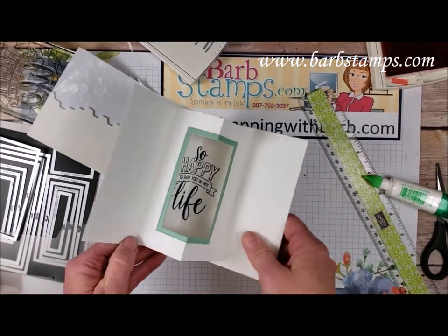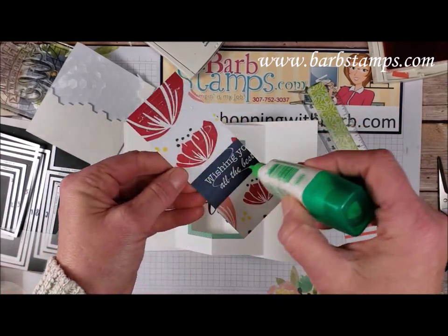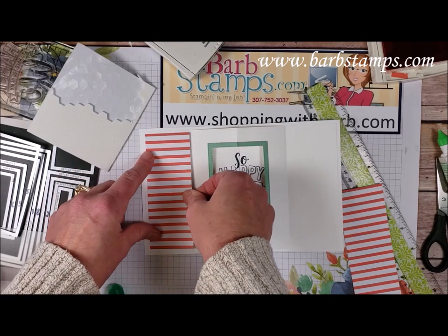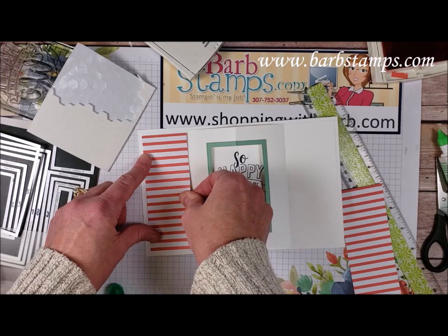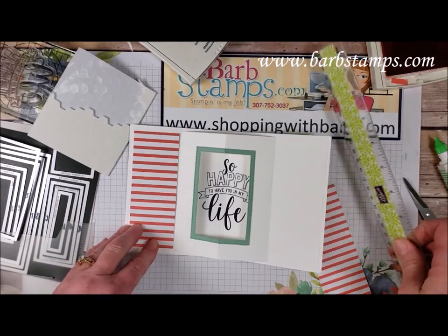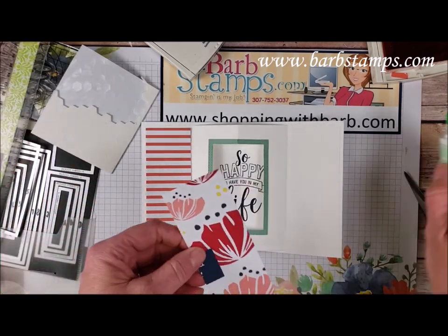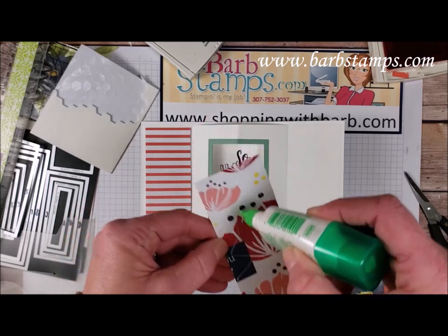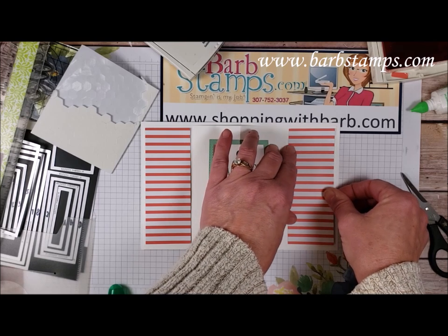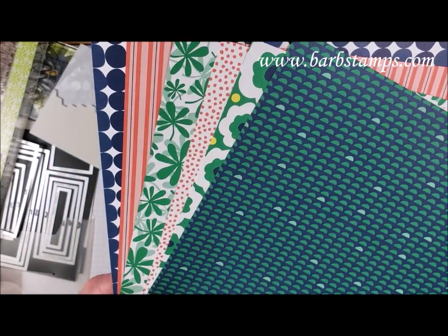Then we close that up and we have the inside here — so fun so far. We're going to bring in those pieces from the card kit that I cut up. These pieces measure five inches by one and seven eighths. We're going to add one to the other side too — I want to have the fun on both sides.